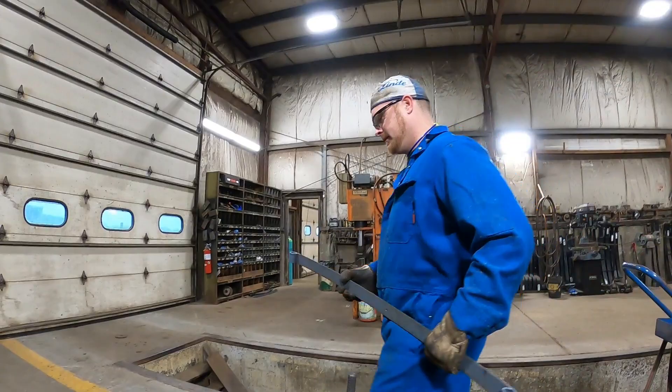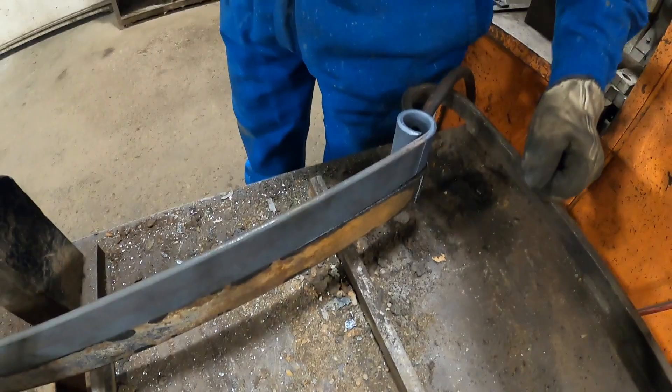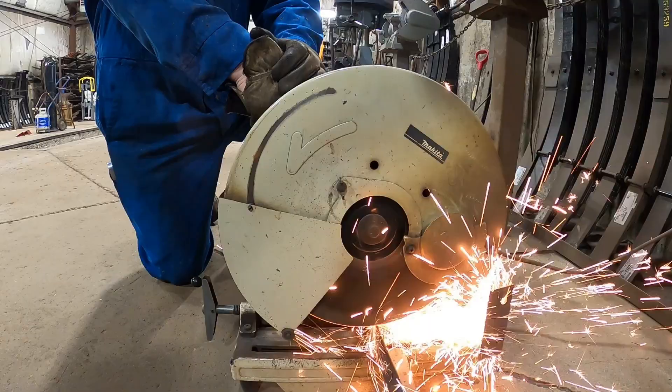And that's how we roll an eye. So we're going to go check it against the sample that we have. It's pretty close — I just got to change the arch right there and it'll be a perfect match. So there you go, that's how we roll an eye.